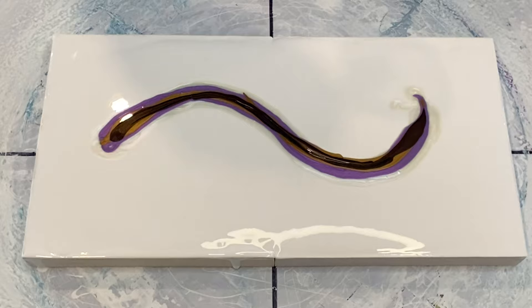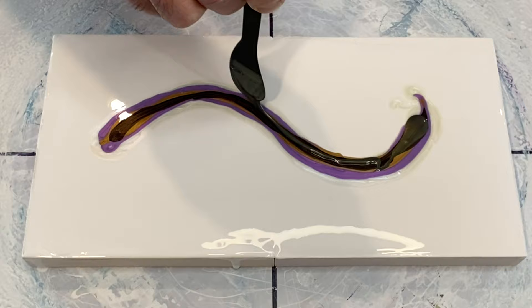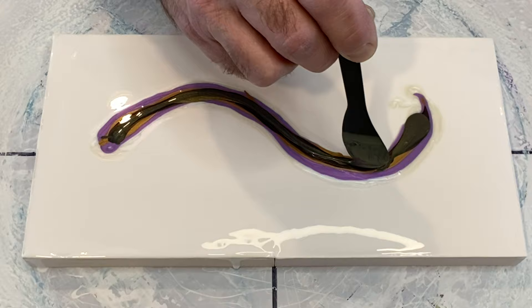The next color we're putting down is Seaweed by TLP — a nice deep green with gorgeous mica in it giving a beautiful flash of gold. And it's going to be a nice base for our slightly lighter color Asparagus, which is going on next.